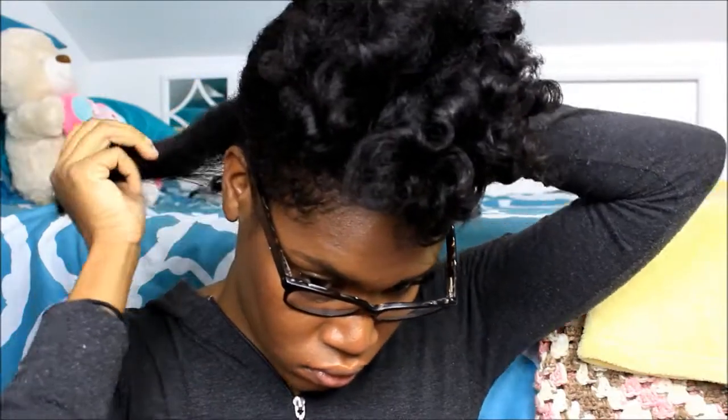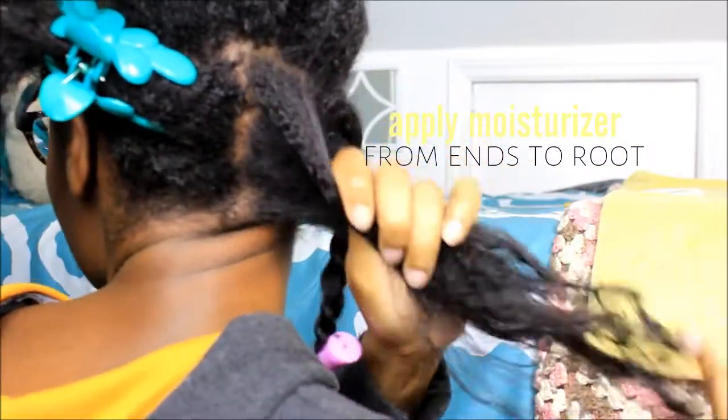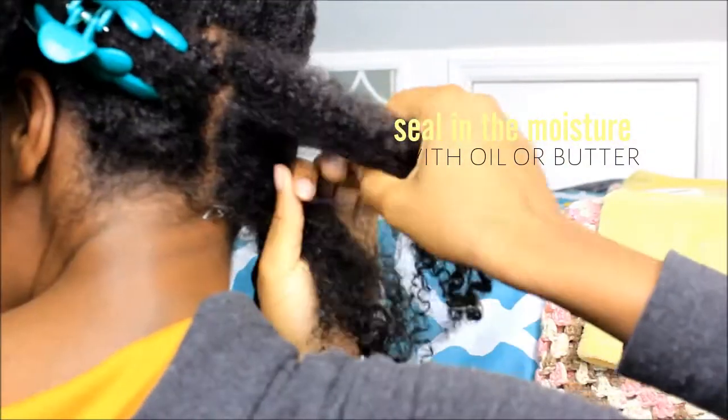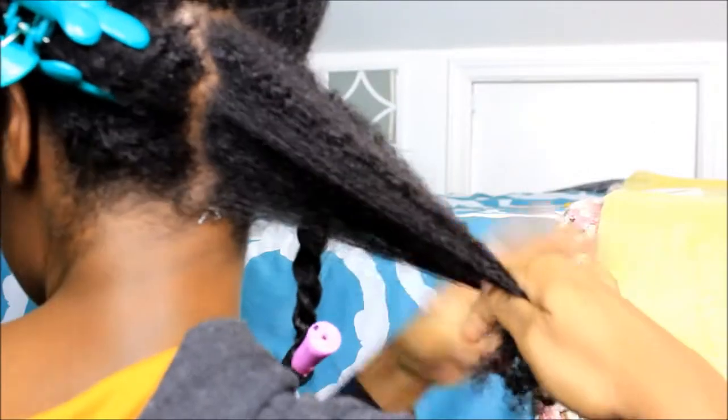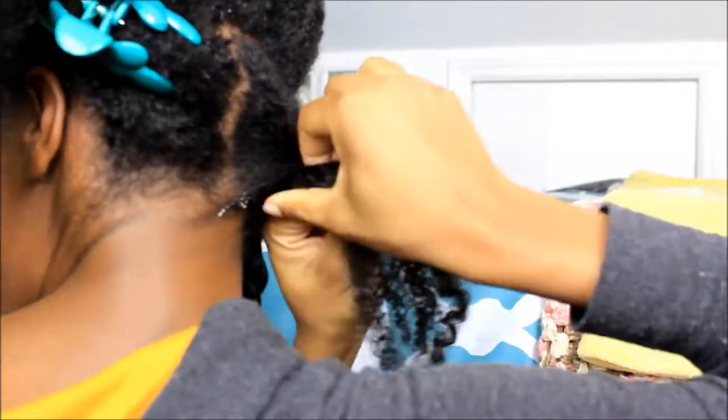I'm starting off with a small section in the back. I like working it in rows. The twists are going to be medium size, then I'm just going to apply some moisturizer to my hair working from ends to roots, and then I make sure to seal that in with some shea butter and some oil. Once I do that, I split the hair evenly and just do a regular 2 strand twist.